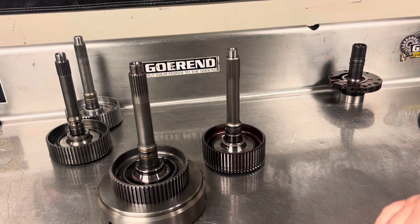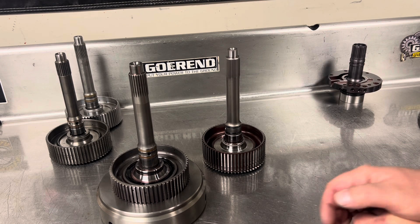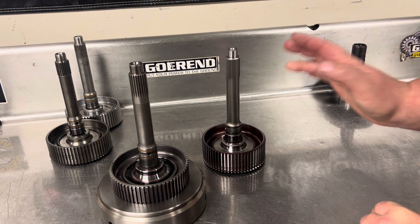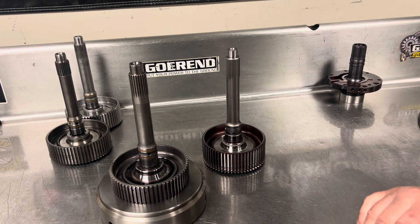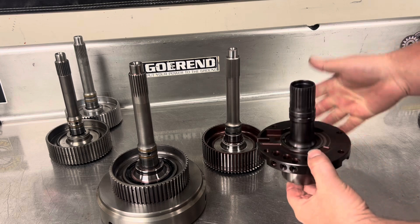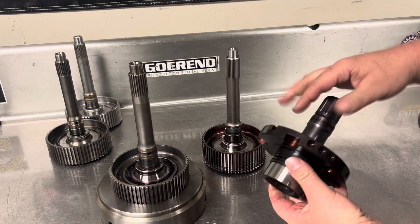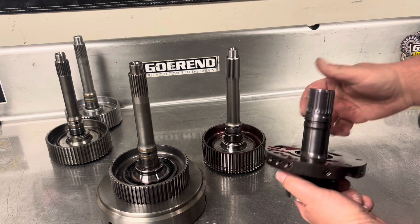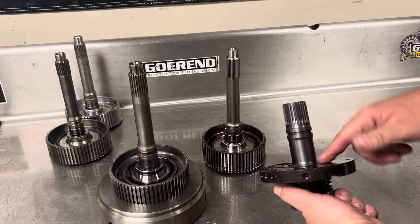To my knowledge, nobody has broken one of these 35 spline shafts. So not only do you have all these added benefits, but you also have the peace of mind of knowing that most likely you're probably never going to hurt this input shaft. These input shafts also come with their own stator support — it's a hardened stator support made out of the same material. So you get a nice upgrade there and you don't have to worry about the flatness of an OEM one.